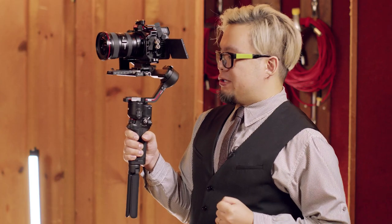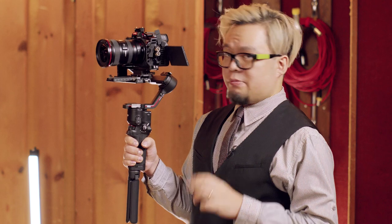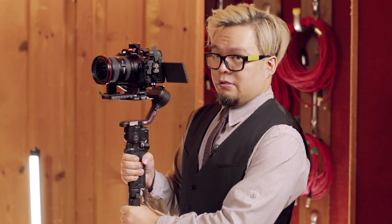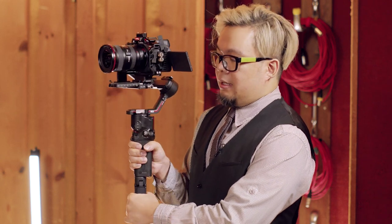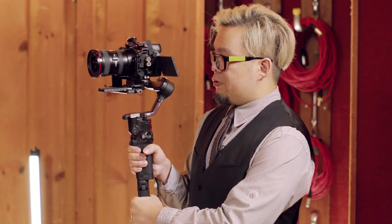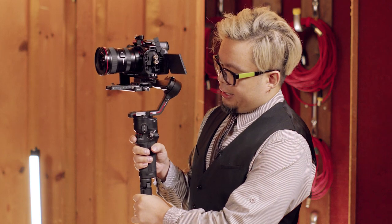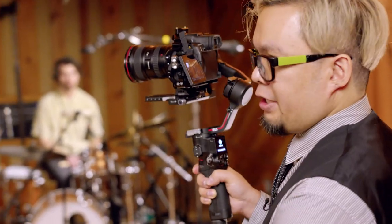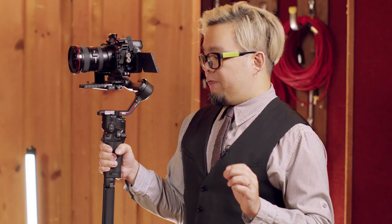The two modes I want to demo with the gimbal — most likely your gimbal will have these. One is pan-follow, so when I move my hand it follows where it moves. The other mode is lock mode, which stays where it is no matter how I move — like a chicken head.